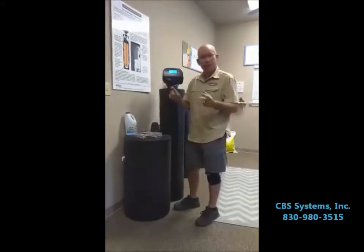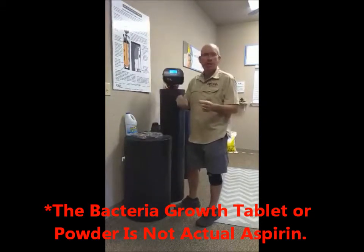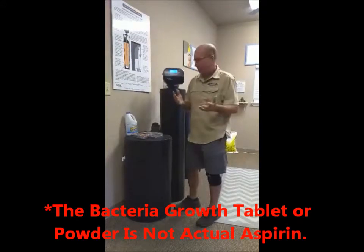You go pick up a little bottle, you take a water sample — it has like an aspirin in it — and you have to get it back to them very quickly, and they can test for bacteria also.